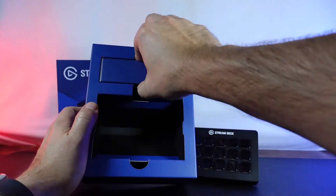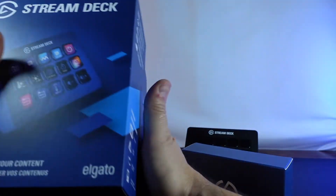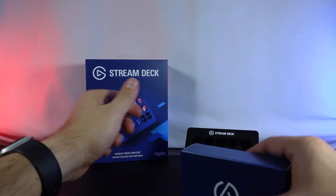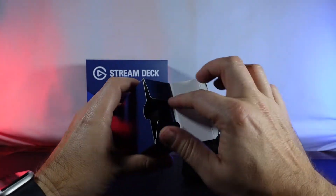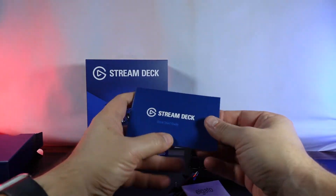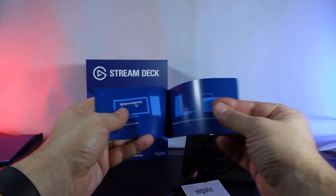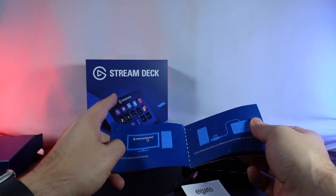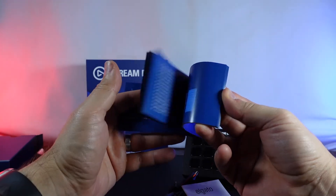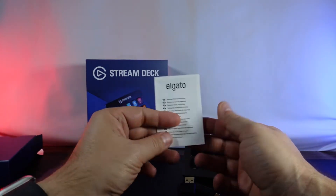Alright, so we got the stream deck itself — that's it in the box. Let's see what else we've got here. Got the USB cable and the quick start guide, much thicker paper than I was expecting, which is awesome. Basically as far as getting started, we're gonna download the interface and connect the USB cable. That's really it, no need to go through that any further.